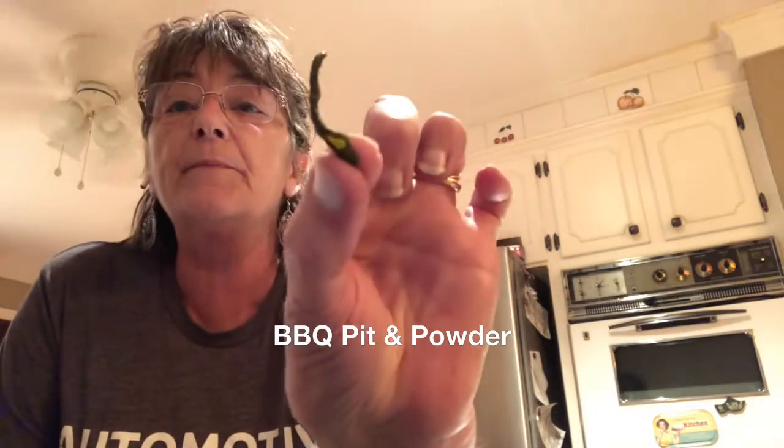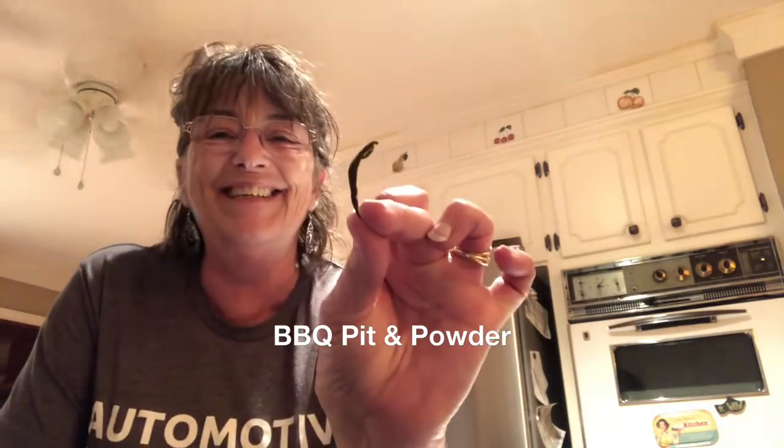My husband likes heat and I like only a little heat. So I dehydrated my jalapeños and I put one piece of the jalapeño in my powder.